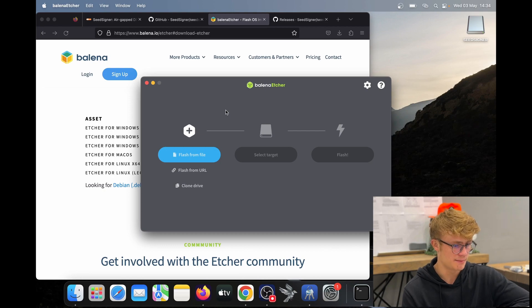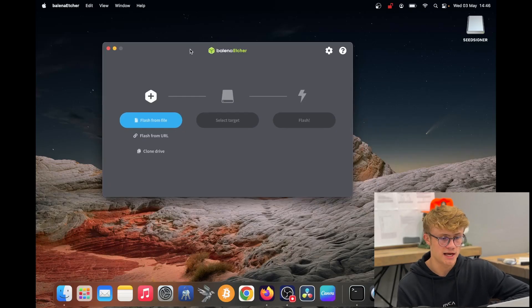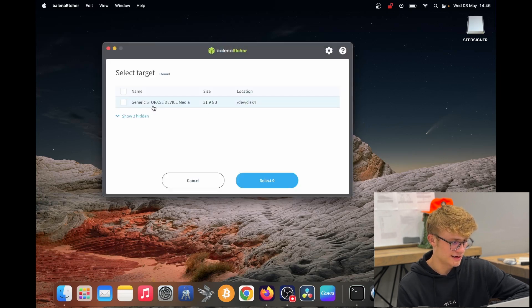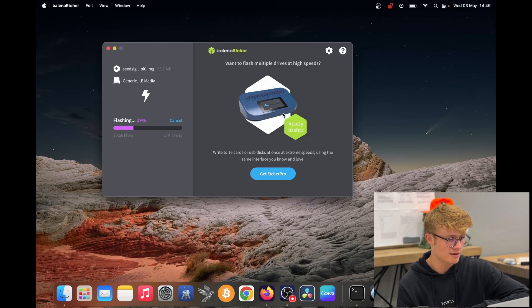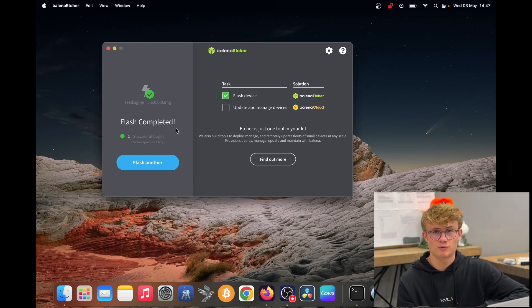Balena Etcher was not working on my YouTube Mac account, so I quickly switched to my main administrator account. I'm going to click 'Flash from file,' then select the SeedSigner download. Now I select the SD card as my target, then click flash. It says Balena Etcher would like to access files on a removable volume — I'll select OK to allow it. It says 'flash completed,' meaning my SD card now has the SeedSigner software on it.